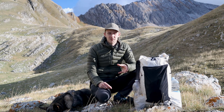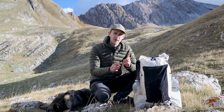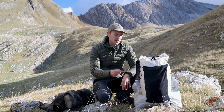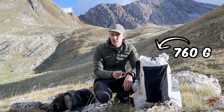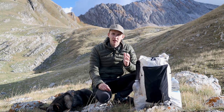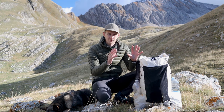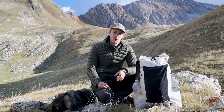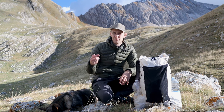On their website, Outdoor Vitals mentions that they've made this pack from an ultralight waterproof fabric called the Ultra 200, and with this they've been able to achieve a pack weight of just 760 grams. I'm not an expert in ultralight fabrics so I'll just share my personal experience. So far there aren't any tears, no holes, no significant abrasions, and overall the fabric seems pretty durable. But I'll have to use it for much longer to confirm this, so I'll post another update in a few months on how well it's holding up.